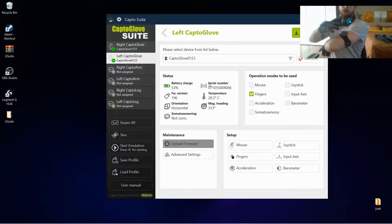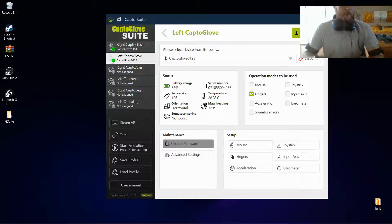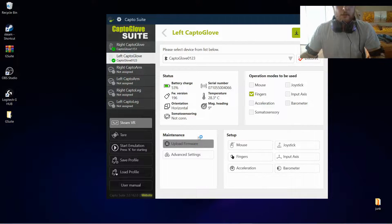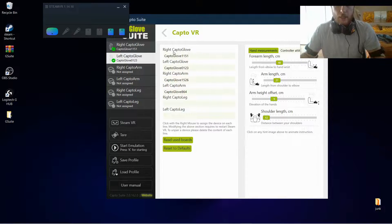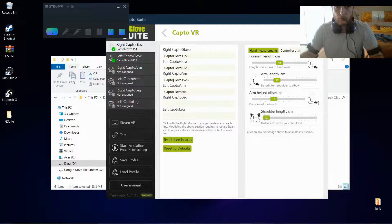Now our Capto sensors are connected with the lights on and we can see them in the suite. We are ready to start Steam VR. We start it from the suite because it's going to open up this page and try to connect each and every sensor listed there. If you haven't already, you will need to write the numbers of your arms and sensors here — for example, right Capto glove is named in this case-sensitive way: capital CG and then the number assigned to your glove. The right Capto arm mine is 1562 and the other is 864.